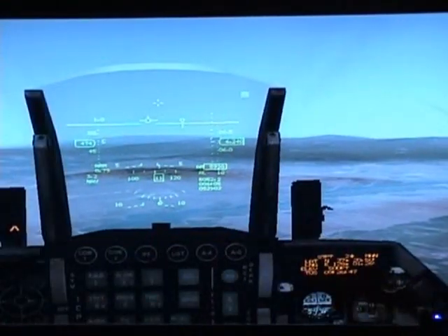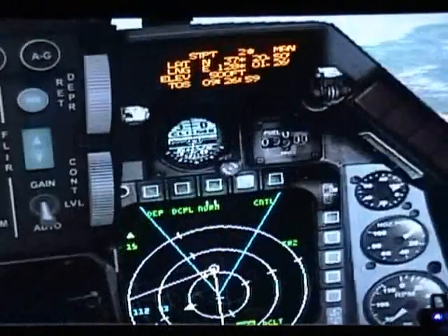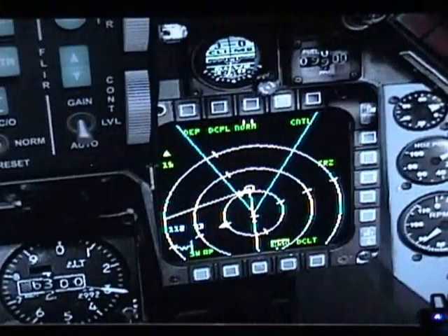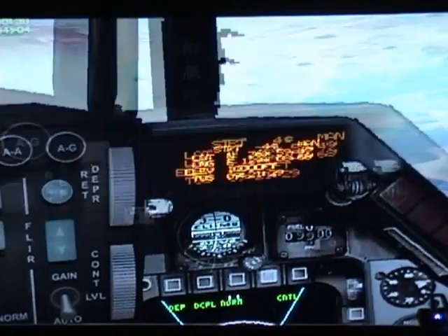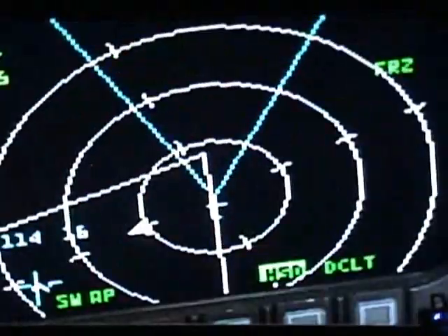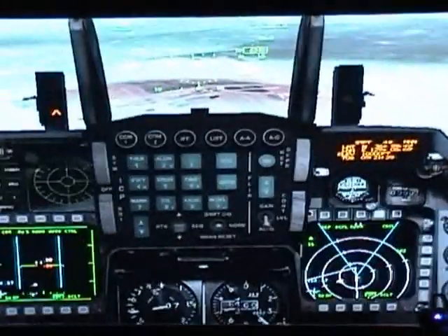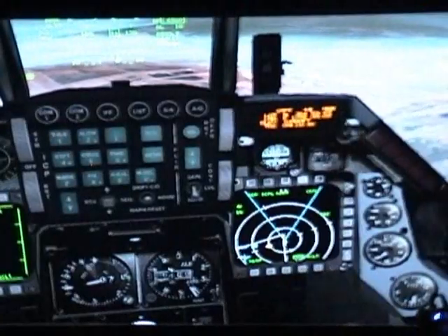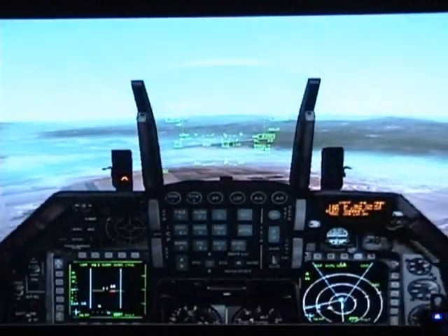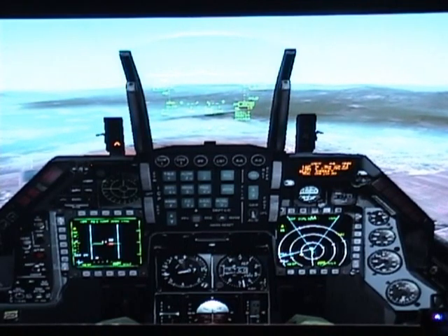Now let's back up and see where we are on the right MFD. We have steer point number 4 selected — you can tell because it's blinking. We are about to start turning to get to steer point number 5. Let me turn the jet real quick so I can explain to you better how this works.